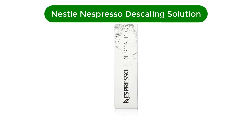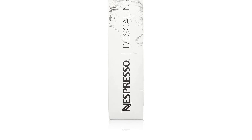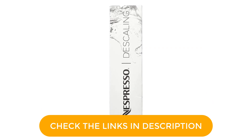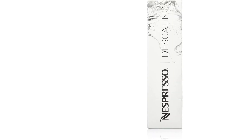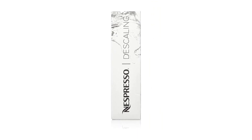Number 5. Our fifth best pick is Nestle Nespresso Descaling Solution. Made specifically for Nespresso machines, this liquid solution is formulated to break down mineral buildup in your coffee maker. It conveniently has just the right amount of product for two cycles. Each use is individually packaged, which means you don't have to worry about measuring out the correct amount to clean your Nespresso machine. The descaling solution is potent and may cause damage to your countertops, however. This is especially true of natural stone and unsealed countertops. Make sure to wipe up any drips quickly and consider putting down a protective barrier as an extra precaution. It may be a good idea to wear gloves to protect your skin in case of any spills as well.